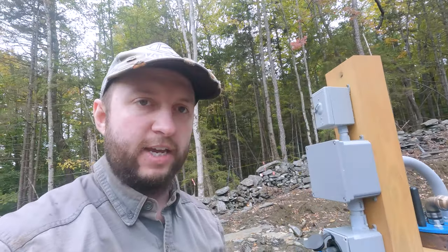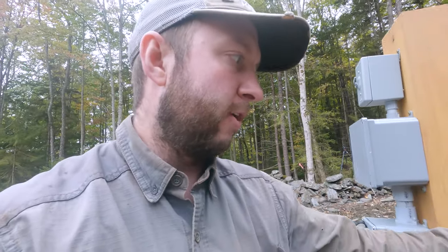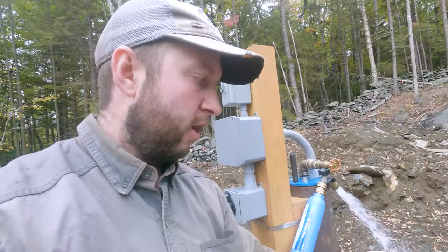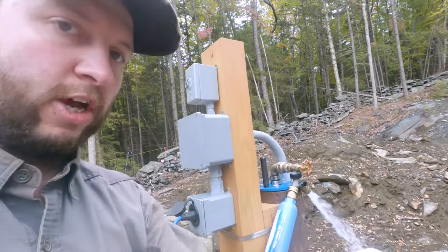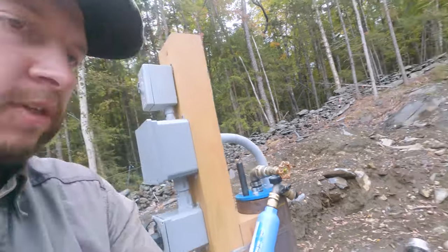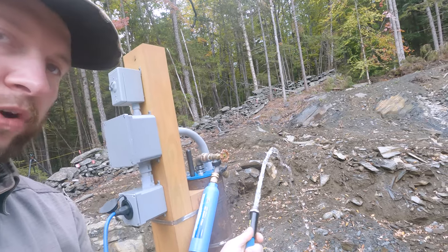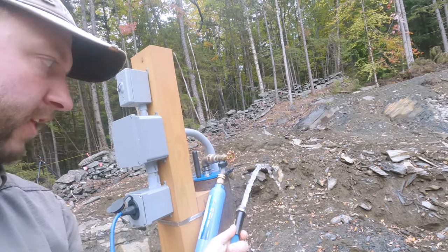That delay is both because it's a soft start well pump and also because the line drains back about 10 feet down — it has to refill that line. I'm now going to open up this other valve and hopefully we should see water start to come out of this hose. I'm going to close up the other one to give it the full flow. And there we go — we've got water coming out of the hose. I'll just flush the hose for a few seconds.